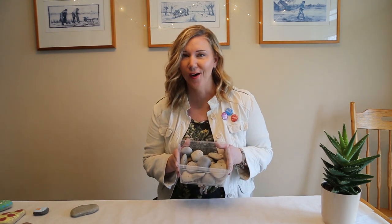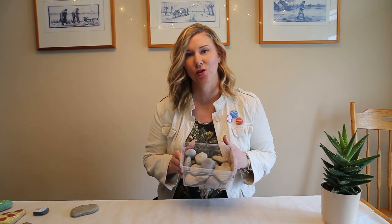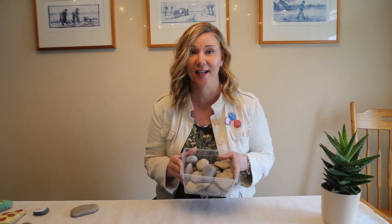A great idea is to start a rock collection. When you're out and about or in your backyard, start looking for rocks that you can gather and collect and paint, because you might find it's so much fun. You might want to paint more than just one, or do a group painting project where you all sit around and paint rocks together. It's super fun.